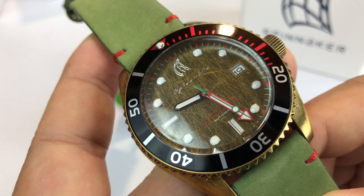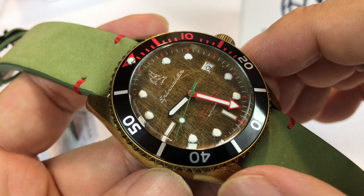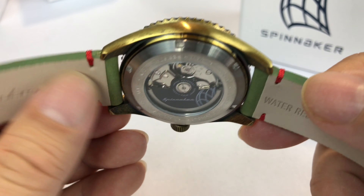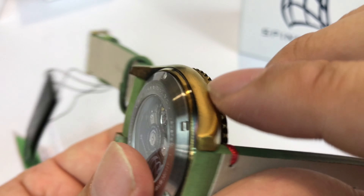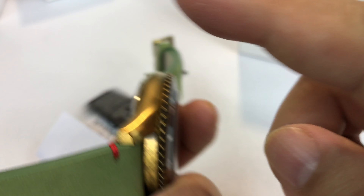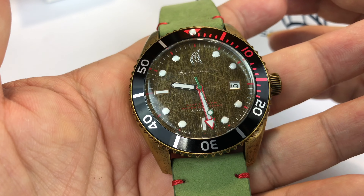This watch — the Wreck — comes in some different color combos. So if this sage and brass color combo isn't for you, you can get it in different combinations — some more traditional, some more wild, whatever suits you. The lugs are curved down a little bit, and the watch strap is just really broken in. Water-resistant leather with the Spinnaker logo. The case itself is really, really rounded — so smooth, nothing sharp. Even the crystal is rounded and domed. It just feels nice in the hand and has nice weight.